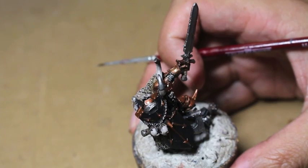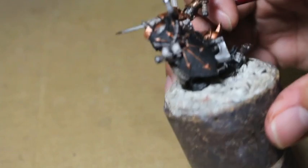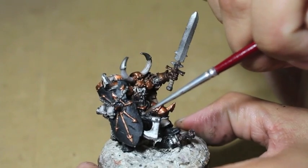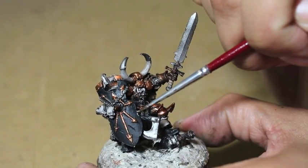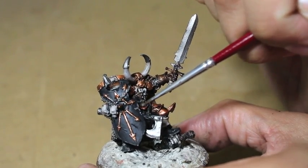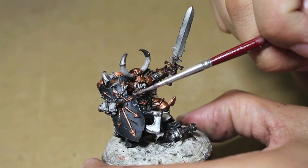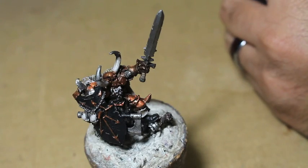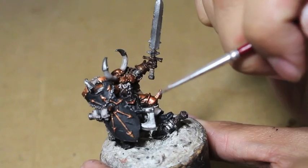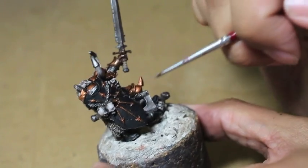Runefang Steel is our top highlight for any metal — it's a fine edge highlight for silver and also a great way to show the edge of your armor plates. Here we're going to be using it to do a chipping effect on the shield. I've got the Runefang Steel on the edge of my brush, and basically I'm following the sculpt of the shield — it already has chips in it — so I'm painting very random, different-length brush strokes to show that this shield is getting some wear and tear.